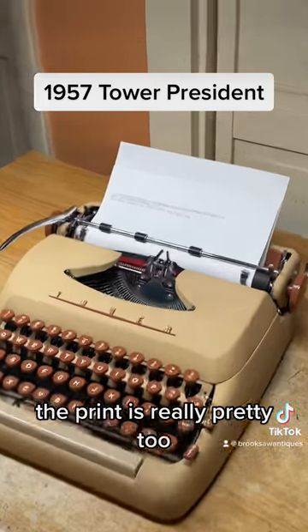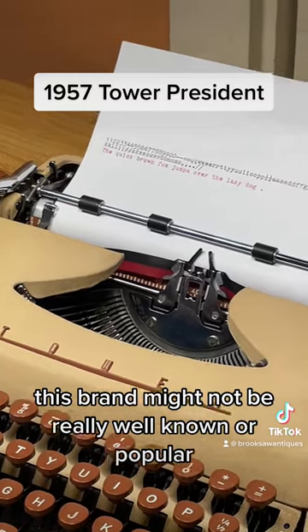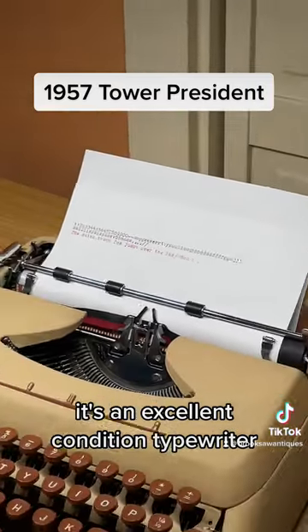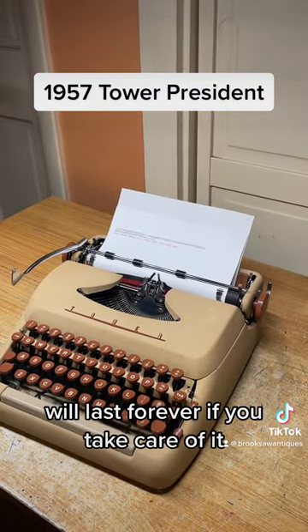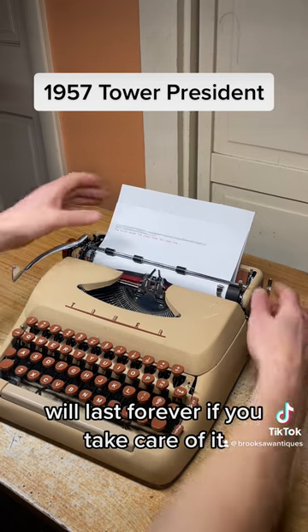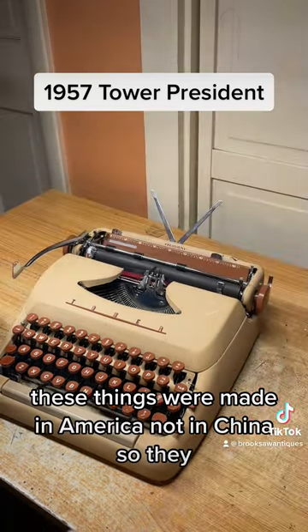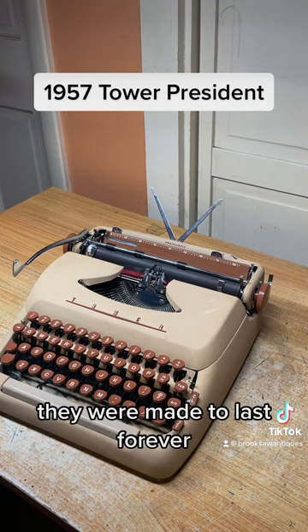The print is really pretty too. This brand might not be really well known or popular, but this typewriter is in excellent condition — highly recommended for daily typing. It will last forever if you take care of it. These things were made in America, not in China, so they were just made to last.